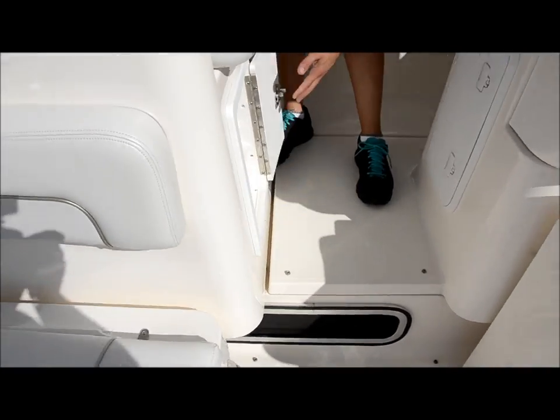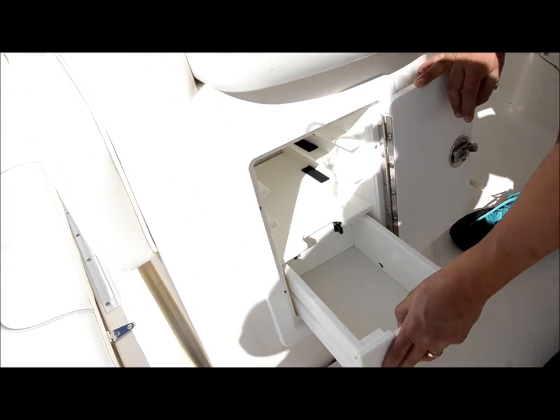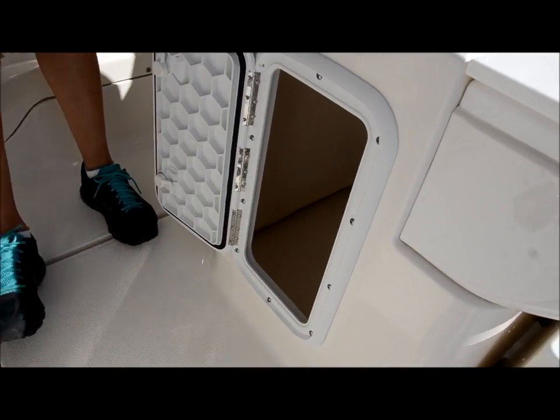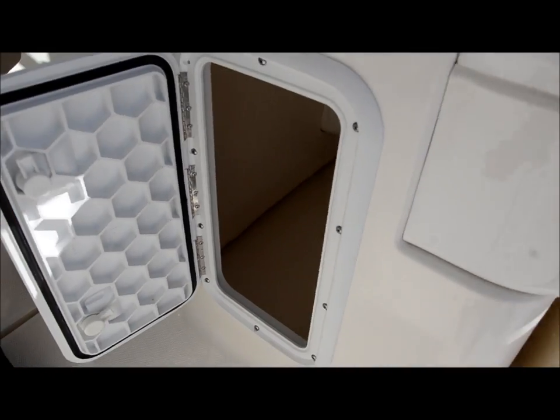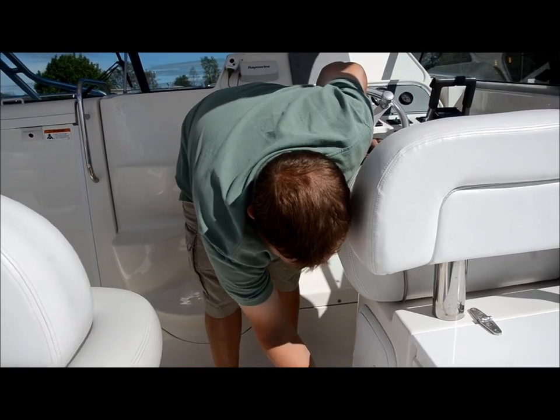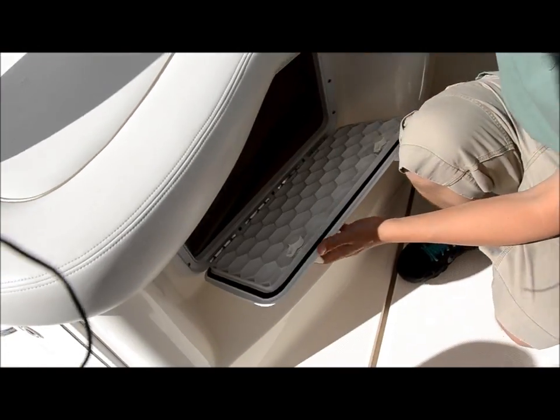Right here you can put your tackle boxes. You got a little storage down here. This seat over here has a huge storage compartment. You got some more storage over here under this seat — just a whole lot of storage in this boat.